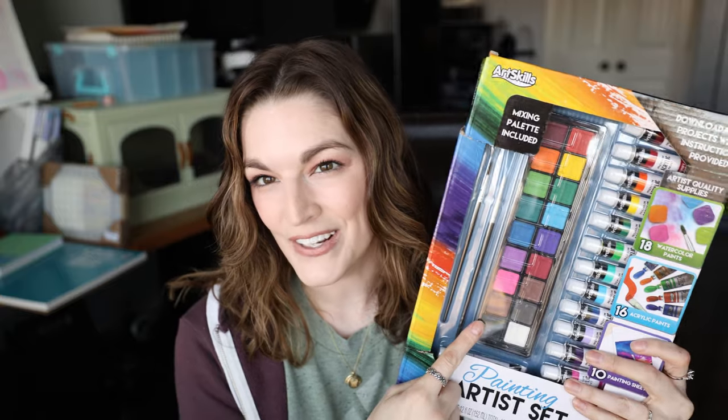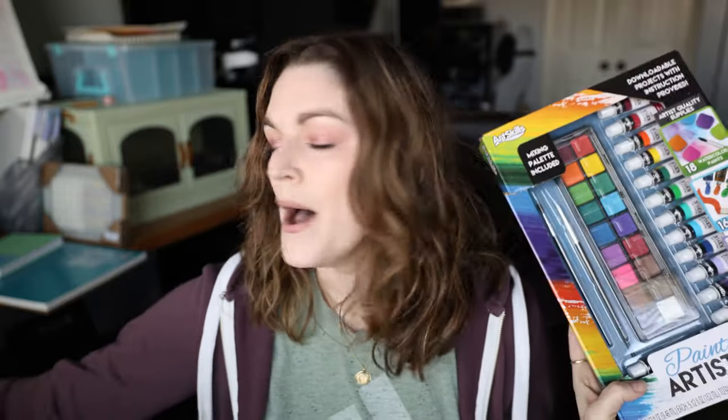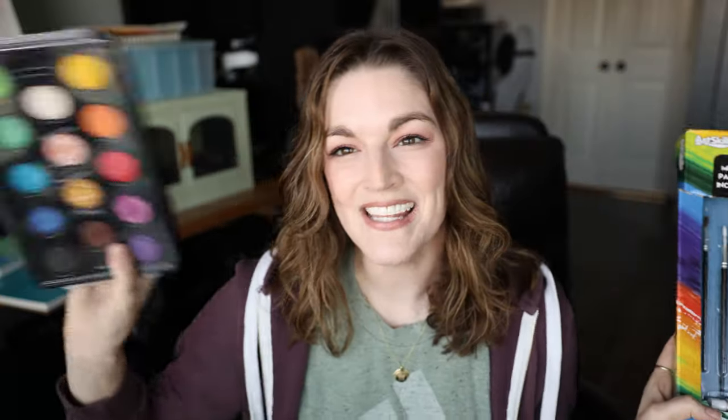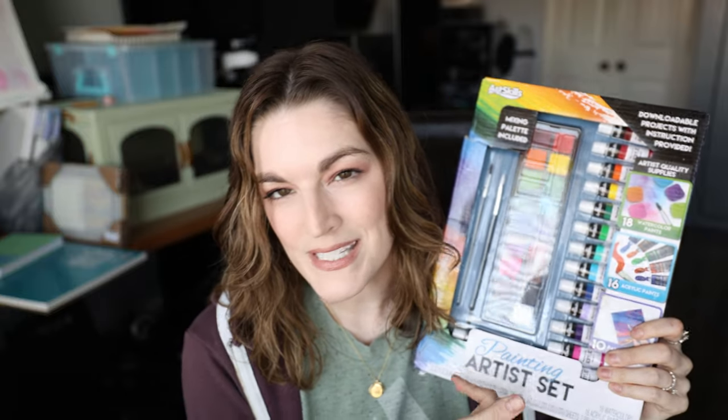I want to see if there's any quality to this. I've mentioned it in a previous video, and some of you said you wanted to see it. This is an art set from Walgreens, and I want to test out the watercolors in here. I don't have high anticipation for this to be amazing — I'm picturing it being quite chalky — but I love being pleasantly surprised by cheap art supplies. The IKEA one actually surprised me. So let's dive into the Walgreens one today.